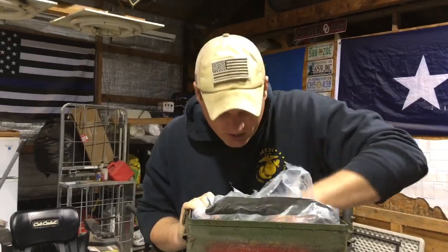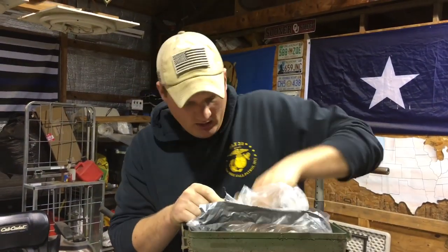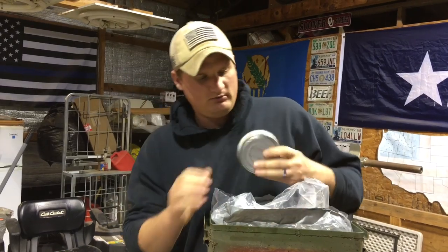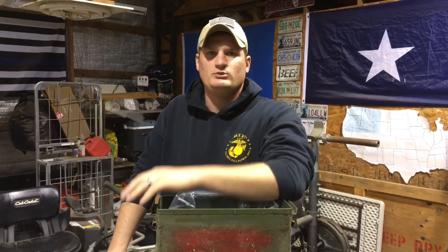Let's see what else we've got in here — what kind of goodies. Got some MREs. Is that all we got? Yeah. Some more chicken, and that's pretty much all we had in here. Like I said, four years ago I just threw some stuff in there. I was like, let's just try and see what this does. Kind of packed it full, and I wanted to test it myself to see if it actually works.